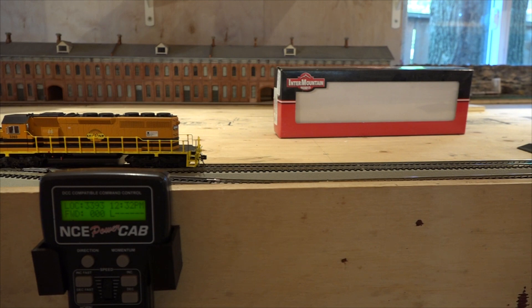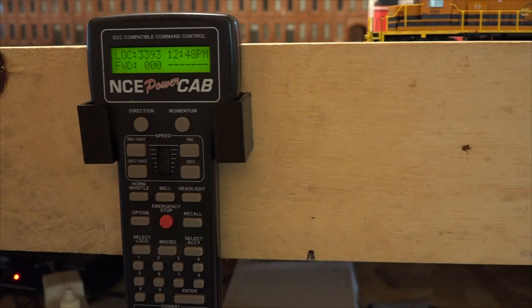What I'm going to do is actually reset the five amp command station. To do this, we have to hit Program then Escape five times — one, two, three, four, five. The display says 'Set command station.'